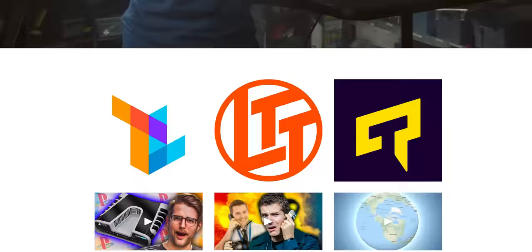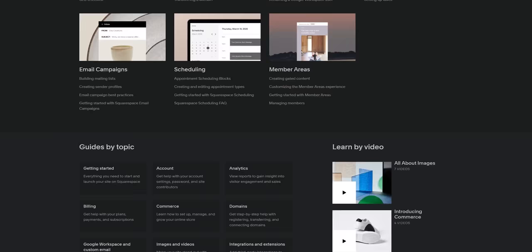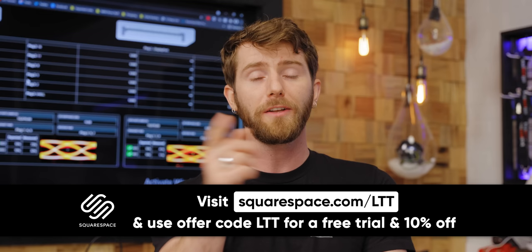We even use Squarespace—both our Linus Media Group and LTX Expo websites were built quickly using Squarespace. And if you ever get stuck, they've got a 24/7 support team ready to help you out. So head to squarespace.com/LTT and get 10% off at the link below. If you guys enjoyed this, check out our video on how to make your own cables—it's an underappreciated gem.